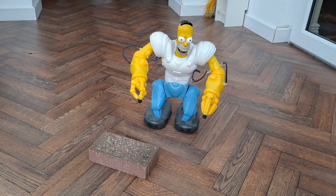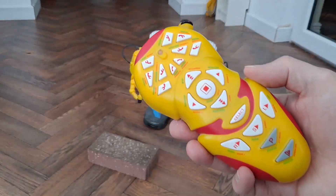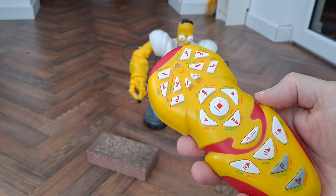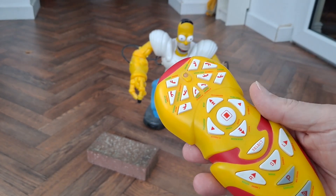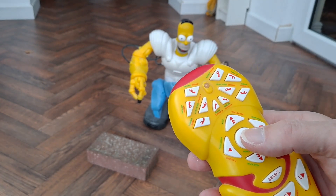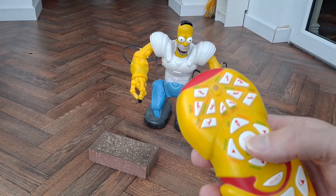Hi guys, another item from my junk pile — or workroom or storeroom, whatever you want to call it. Haven't done much with him for a while. I do have the instruction book somewhere for the controls, but I don't know where it is at the moment, so I'm just gonna have to guess some of these. I mean they're fairly logical; it's written on there what they do.